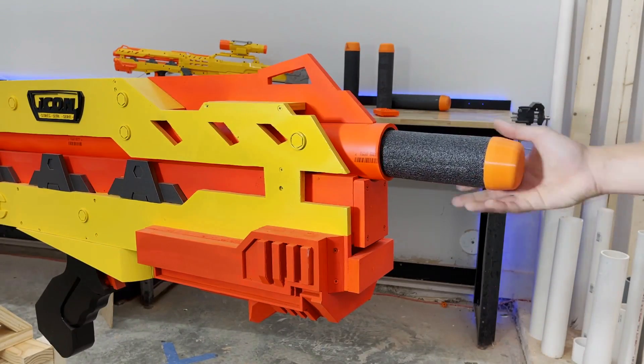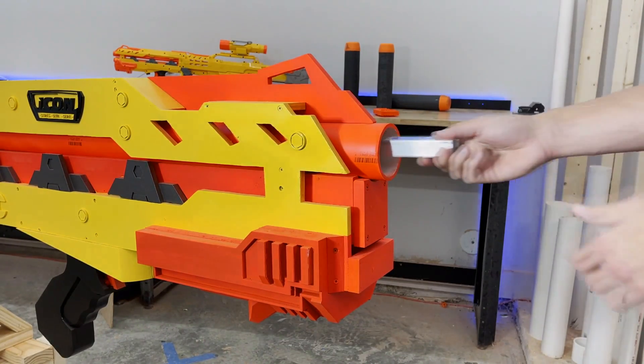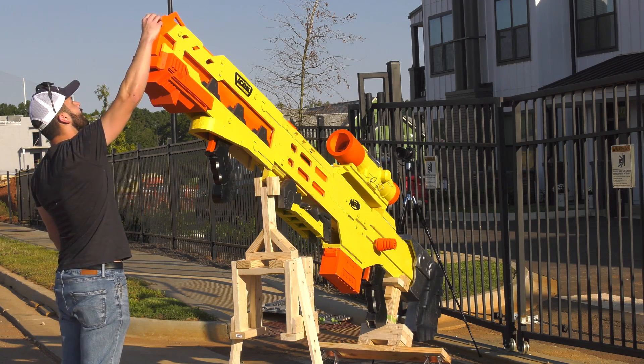Rounds are loaded from the front of the gun and pushed to the far back with an aluminum rod. Now that we know how it works, let's see how far it can shoot.